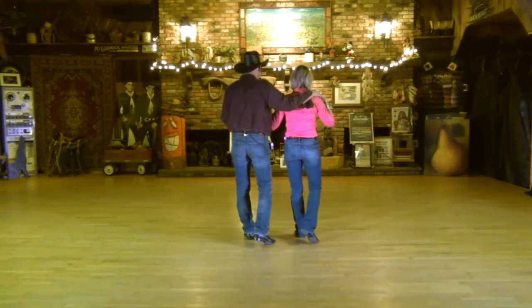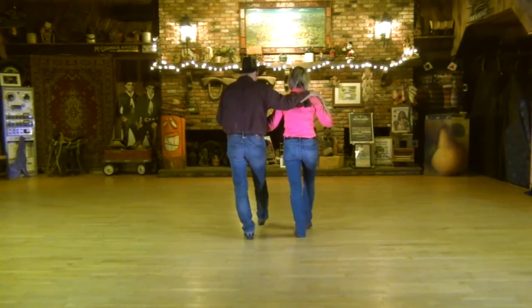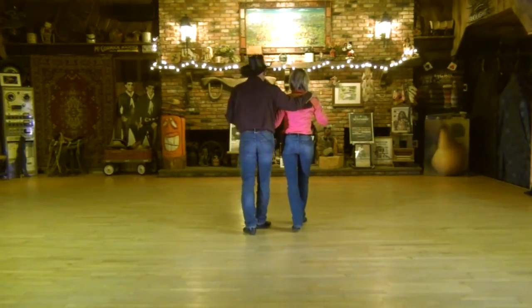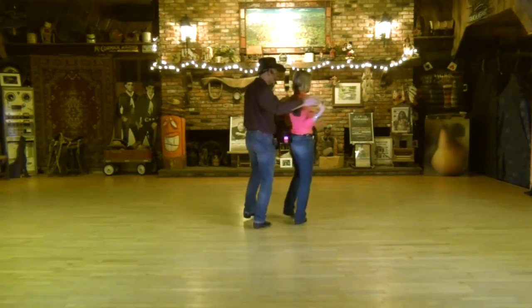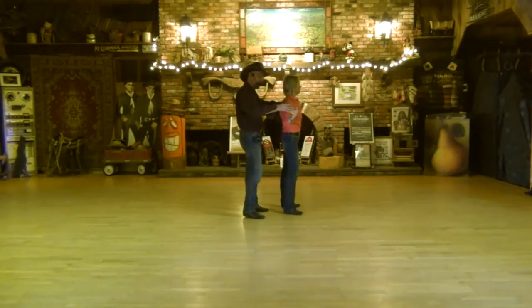We're going to go on into two shuffles. One's going to go straight forward with the right, left, right, and then we're going to turn a quarter — turn right to face outside the circle — and shuffle side: left, right, left, all the way on the left foot.